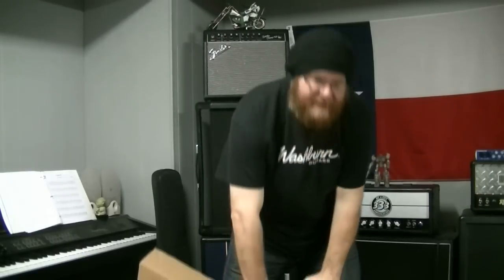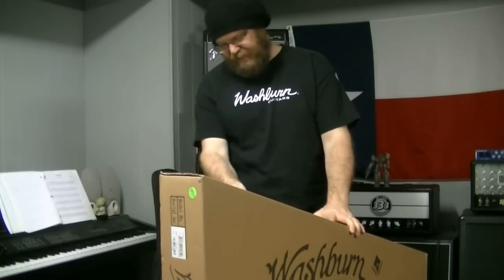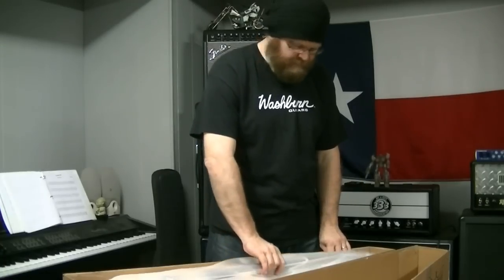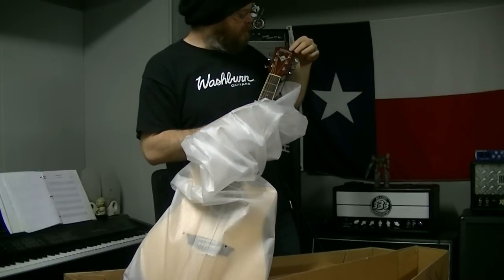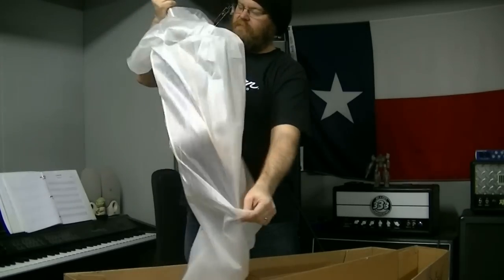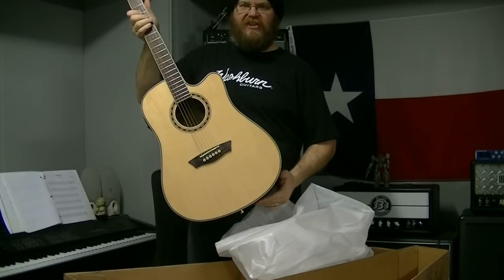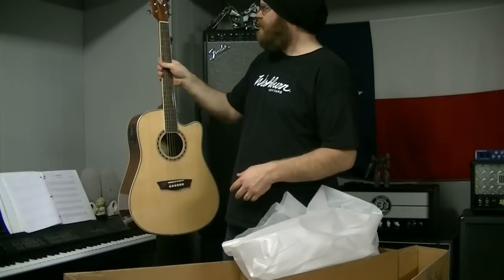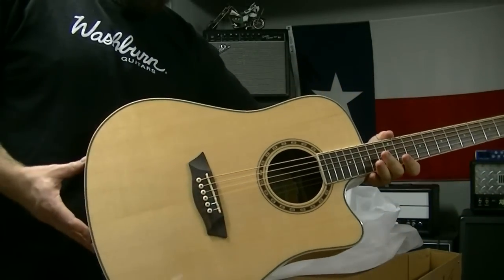Alright, let's see what this bad boy be. Washburn WD7 S-C-E. Sold quite a few of these. Satin neck — I love the satin neck on these guitars. Look at that lovely lady. D'Addario EXP coated strings, satin neck. WD7 S-C-E — always been a good seller for me. Great affordable acoustic electric guitar.